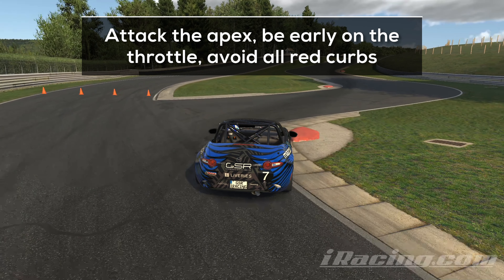Attack the entry and hit the throttle as soon as you can. Generally, you want to avoid all the red curbs. A soft hit is not ideal but it doesn't hurt you. A hard hit will hurt your acceleration and cost you a few tenths. If you drive completely over the curb or the surrounding bumps in the grass, you risk damage to your car, especially the underbody. So always think twice before you risk your race.